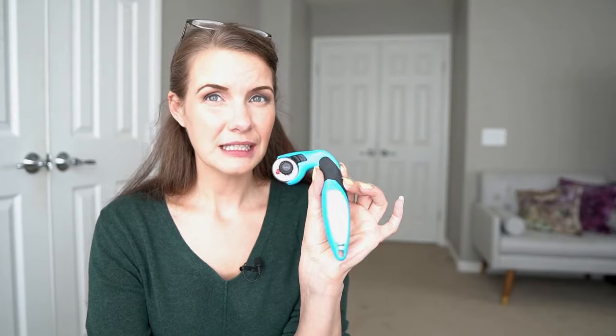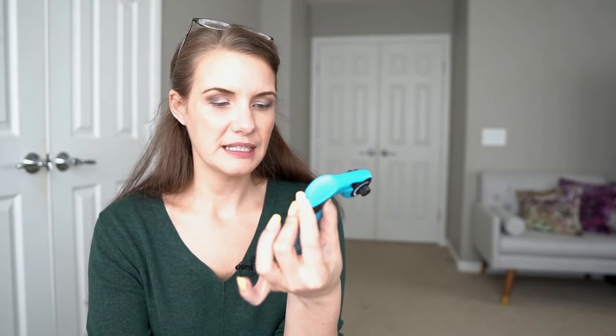The next thing I couldn't possibly do bra making without is a rotary cutter. I particularly like the smaller diameter rotary cutters — this one is 28 millimeters. They're very good for getting into tight curves and little spaces that a more traditional 45mm cutter won't handle as well. This one is from TrueCut and is ergonomically designed, with the cutting blade directly below your hand to eliminate fatigue. I would definitely invest in a smaller diameter rotary cutter for bra making — I find it much easier to cut out bra pieces than using scissors.